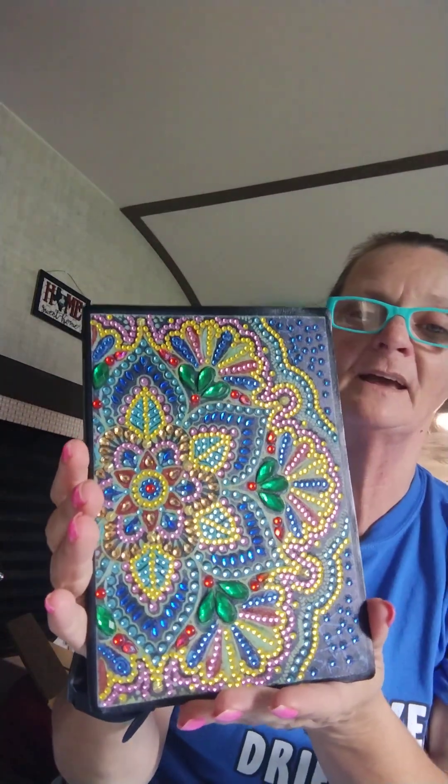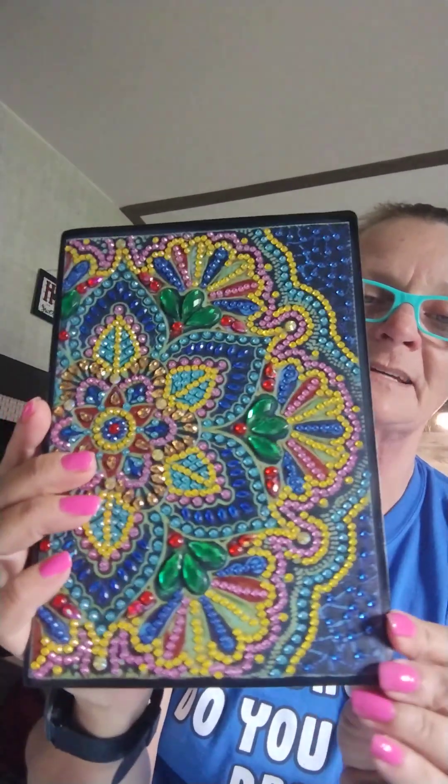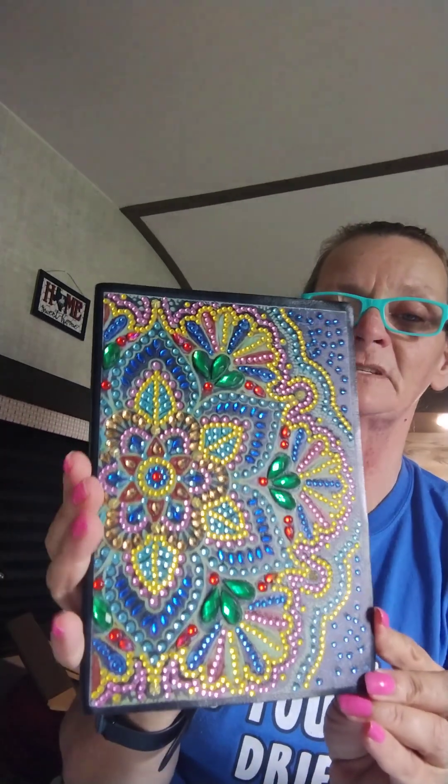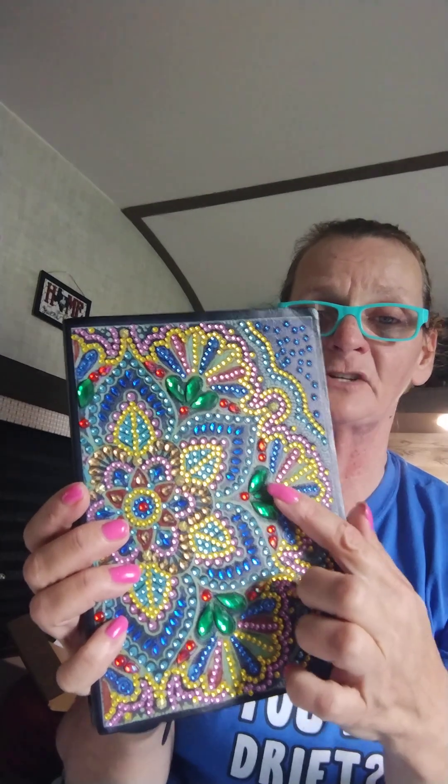And it is this one. It is a journal, right? Special shaped, right? It's got 50 pages in it, no lines, nothing. But I had plenty of gems on this — there were no problems with it or anything. There you go, you can see the gems.